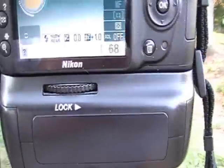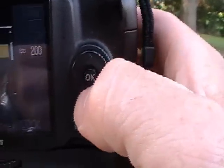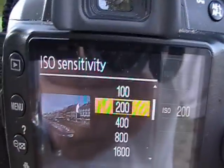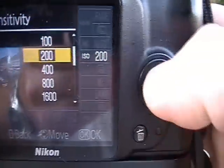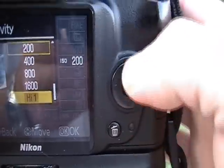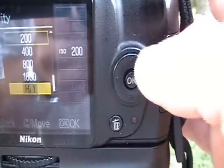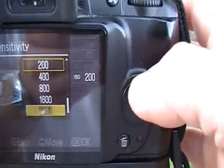You use this navigational key to scroll up and hit OK. Then you see a menu that says ISO sensitivity with options: 100, 200, 400, 800, 1600, and high — which is going to be like an equivalent of a 4,000 ISO or something like that.